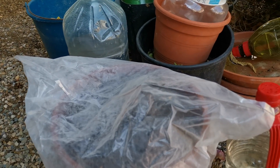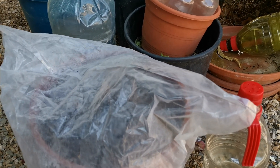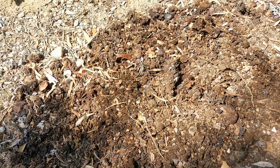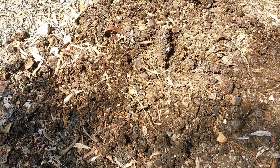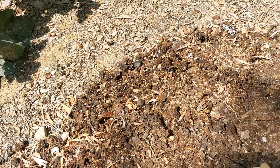Now let's go to my old compost pit. I will show you where I get my good soil for my succulents. Look guys — this is the result of the kitchen scraps. When it's already broken down, it looks like this — it looks like soil already. You can use this for your plants, any kinds of plants, and your plants will be healthy.